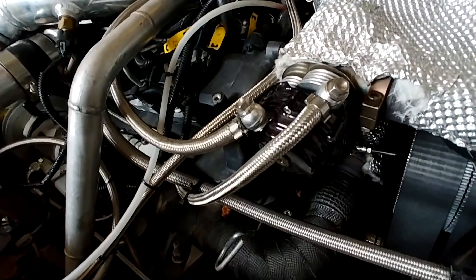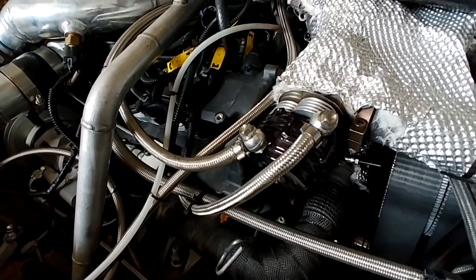I've got it hooked up again now, so that should give me the extra three pounds of boost that I had before.